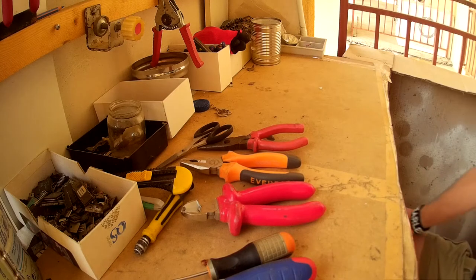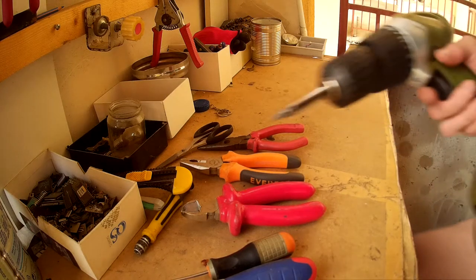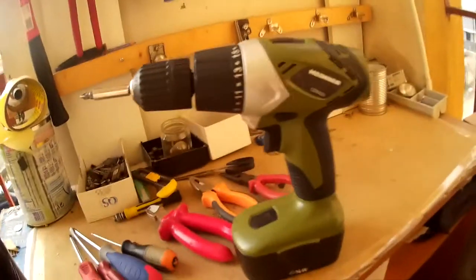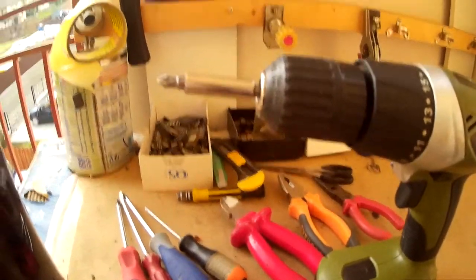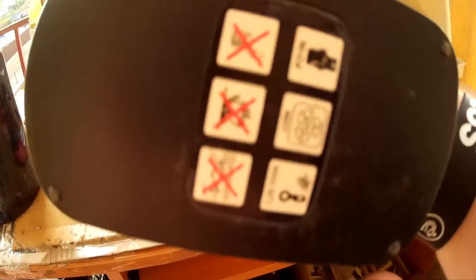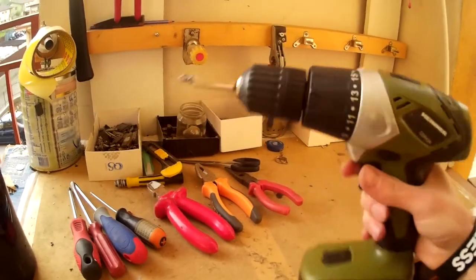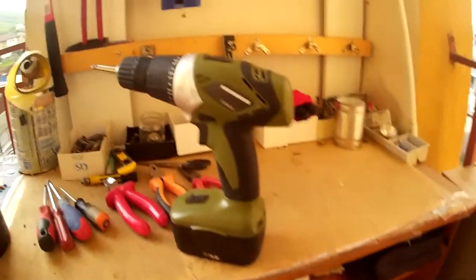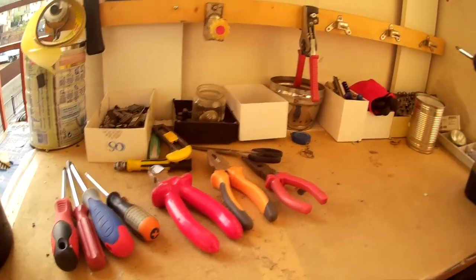Cutters as well. I think my favorite tool is the drill gun — here you can put all kinds of bits. Mine is a Heiner one, battery-powered, and I have the charger also. It's working perfectly; I've had it for two years now and it's never failed me, so it's a pretty good one.